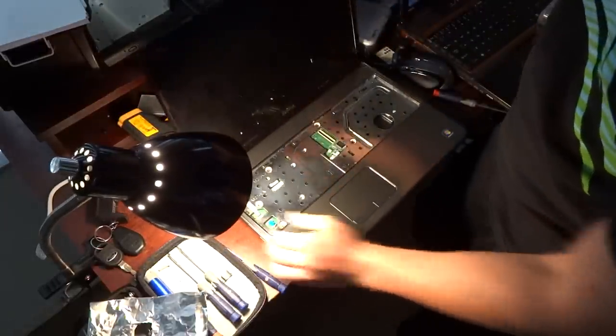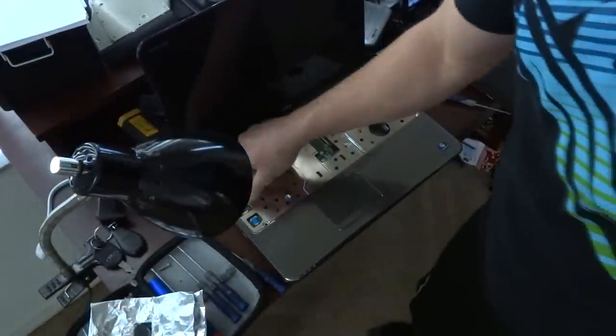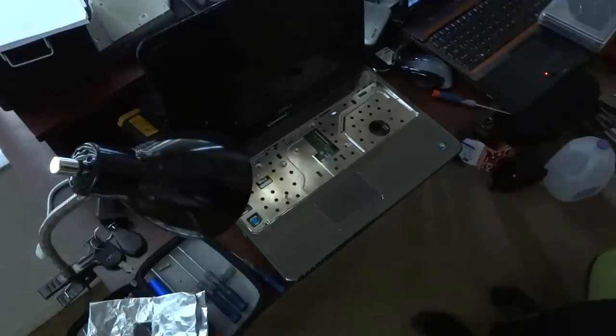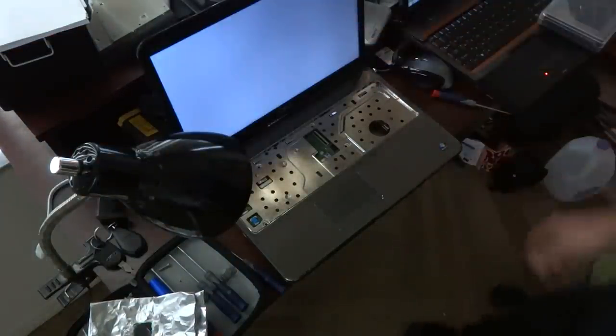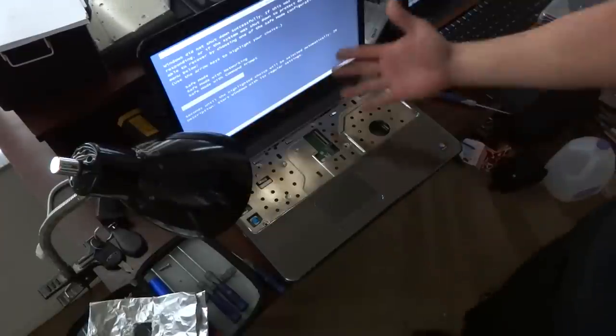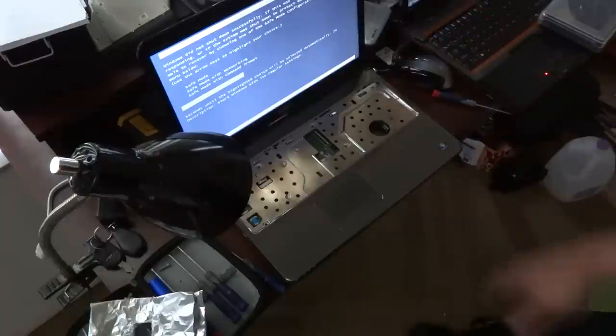There we go — let me kill the light. Hit power. And there you have it — now we're powering up. We don't have any more problems. It's just asking if I want to go in safe mode because it crashed due to that problem.